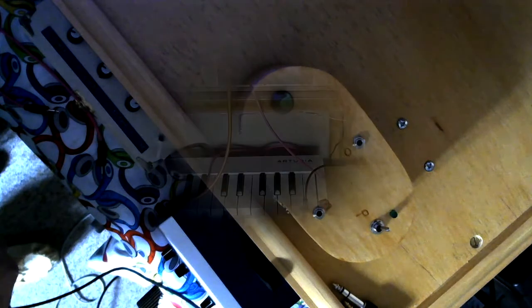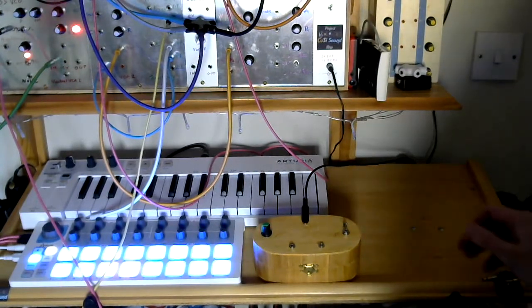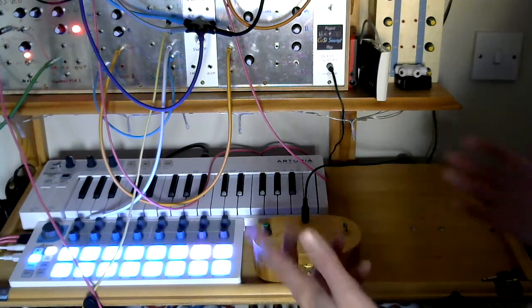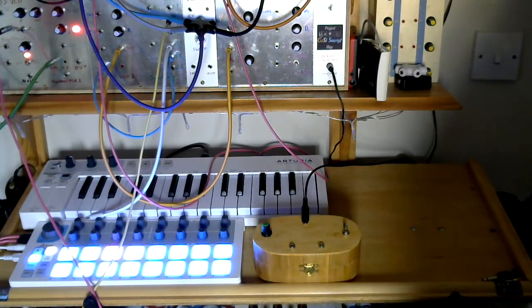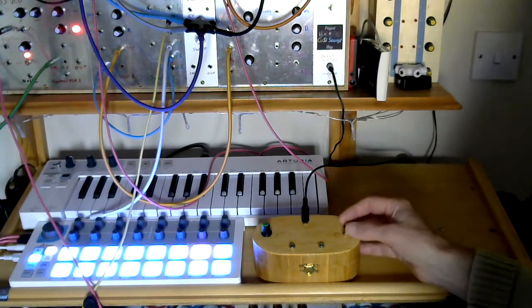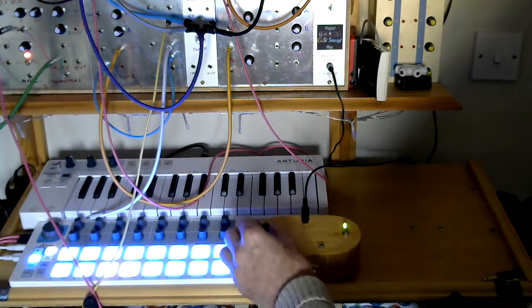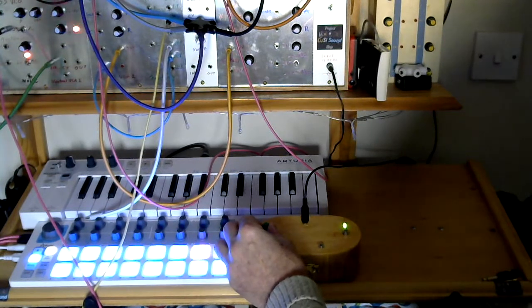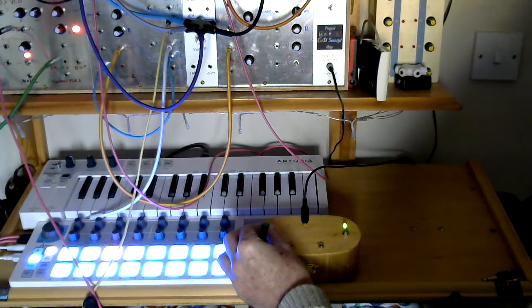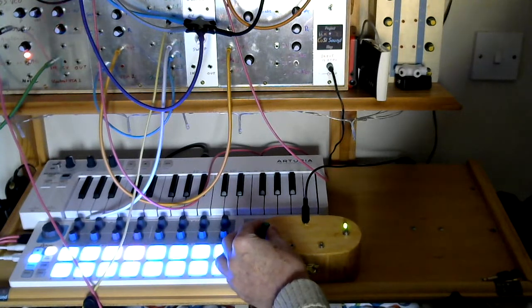But what does simple sound like? Let's have a listen to the 4046 VCO little box. The output is plugged directly into the sound in on the computer — no processing — so this is just what the oscillator sounds like. There's quite a good range of frequencies going on there.